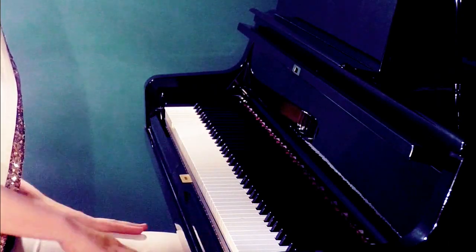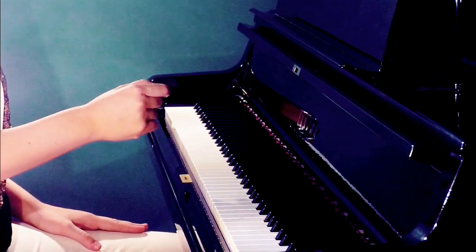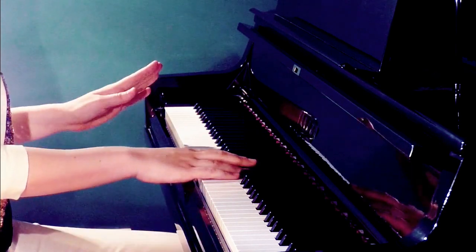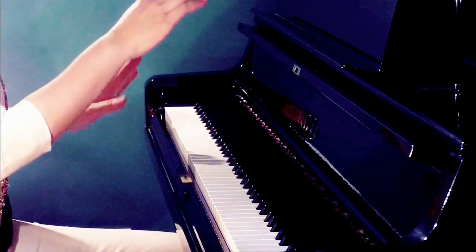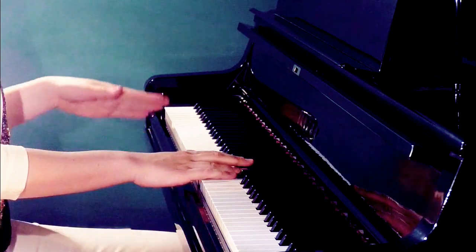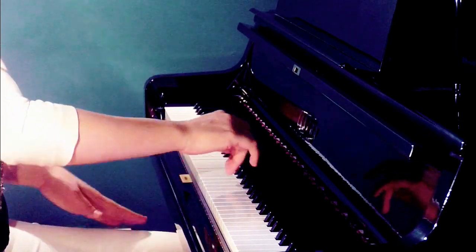Together with the metronome — let's say at 60 BPM — feel the pulse, singing out loud with intonation and phrasing. While feeling this pulsing internally, also feel the elbow movement; for example, moving on the third and fifth notes.